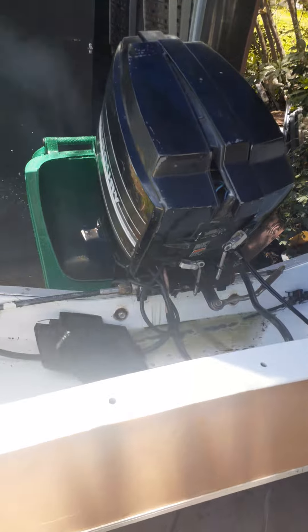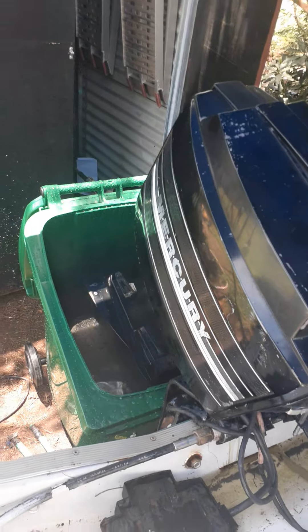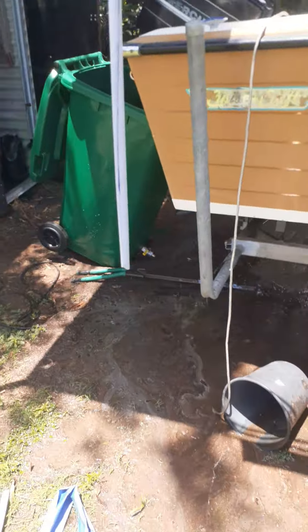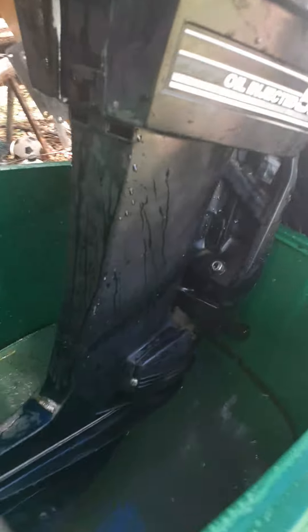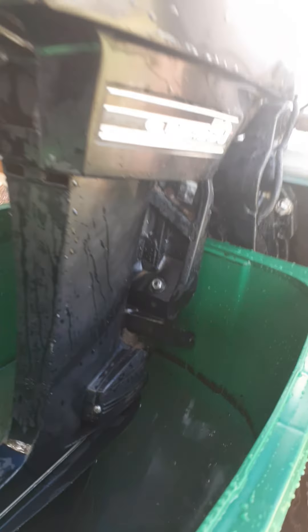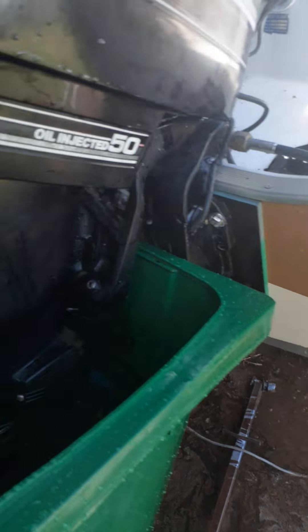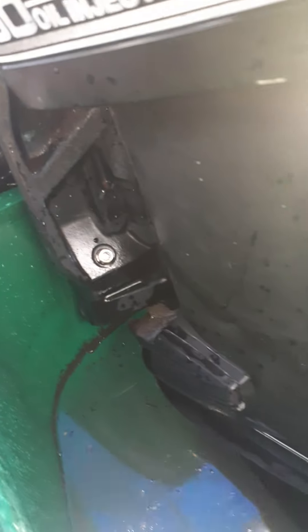Oh, she's round. I know that she runs. I just cleaned all the gunk out of it. Got a bit of stuff in there, by the way it looks.